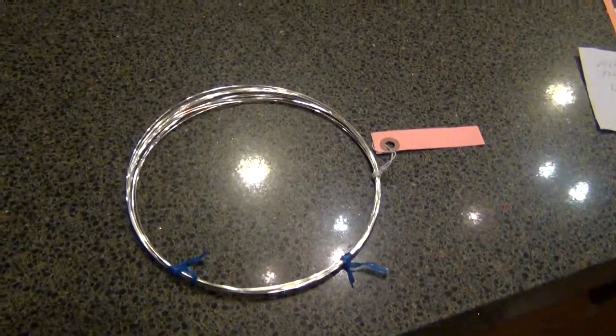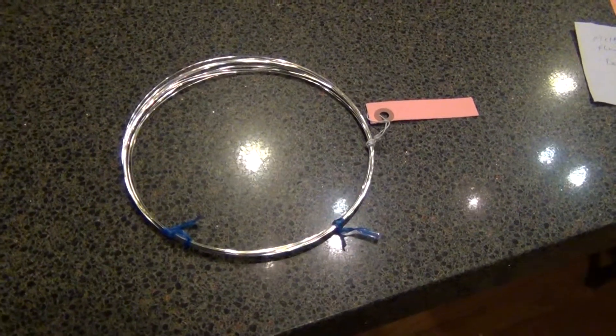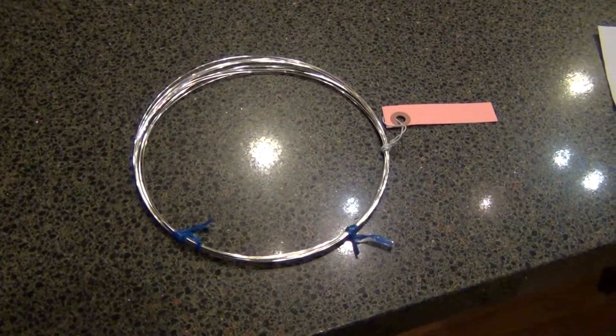This is the Argentium Sterling Silver 20 gauge solder wire. It has a melting temperature of 1260 Fahrenheit, a flow of 1330, and its density is easy.